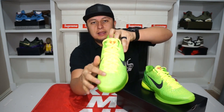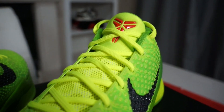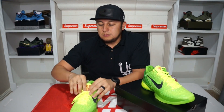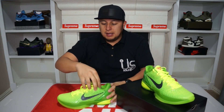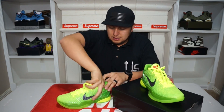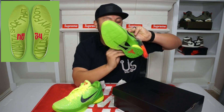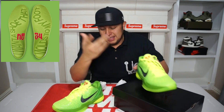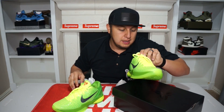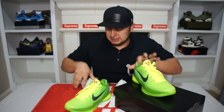If we go to the lace portion of the shoe, you guys can see they gave us lime laces. Also the tongue itself is lime all the way up, and on the tongue you do get the Kobe logo once again in red. The insoles are pretty interesting because they actually say something — it says 'I want a shoe that molds to my foot.' I thought that was pretty cool. And it also says KB on the inside as well.